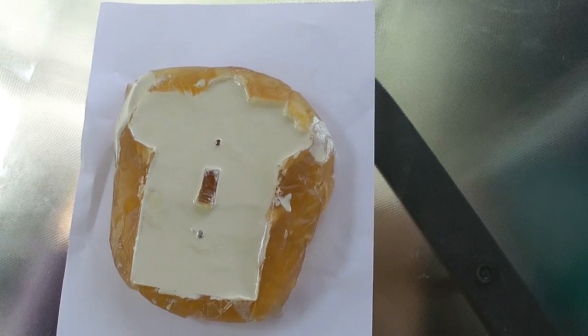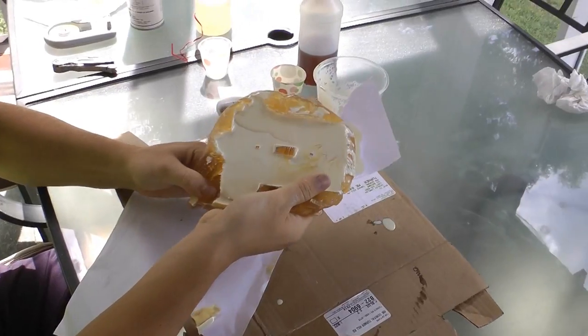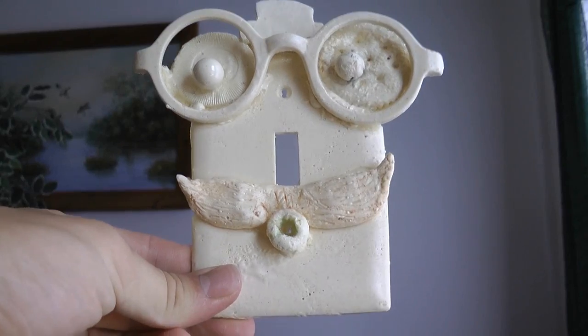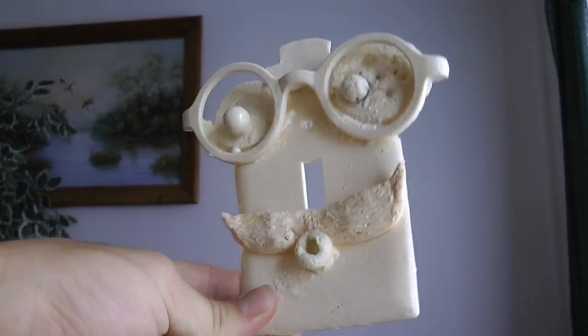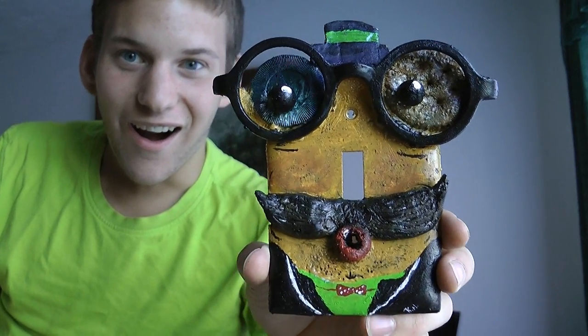Make sure your composite mold is on a nice and level surface. After about 20 minutes your light switch plate is done and is ready to be taken out of the composite mold. Depending on how well the process went, you might have to clean up your plate a little bit, paint it up, and you now have your very own custom light switch.